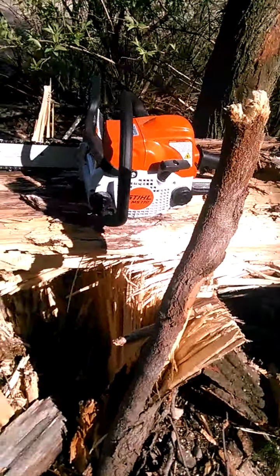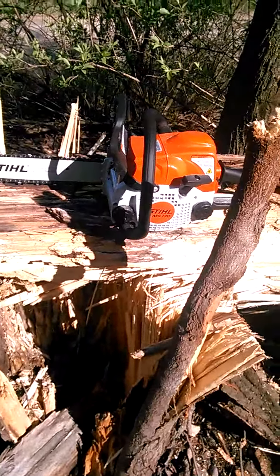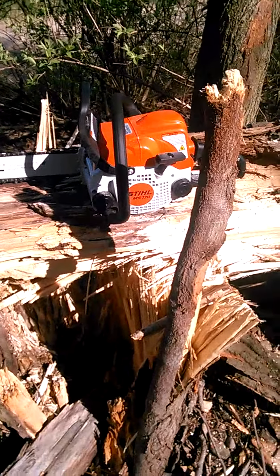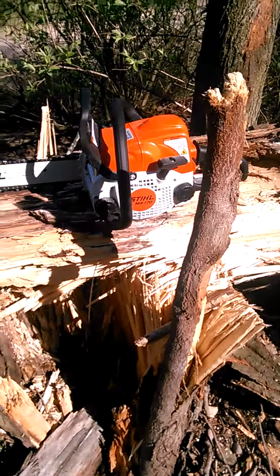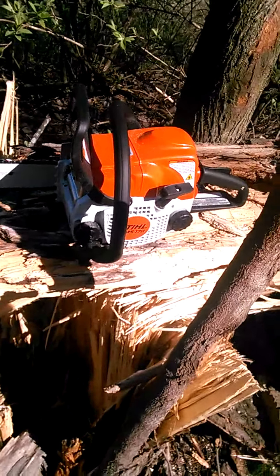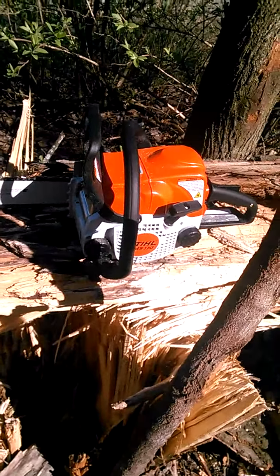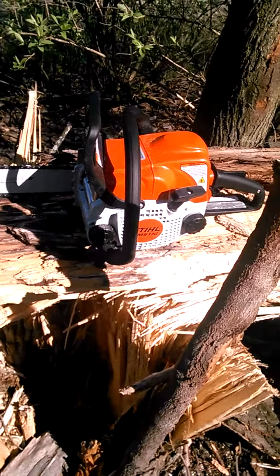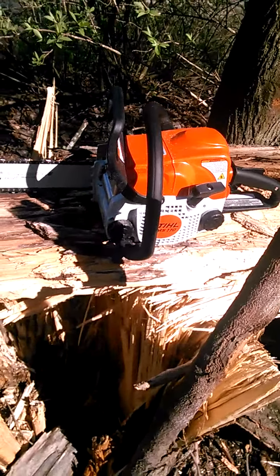I haven't done a video in quite a long time. I had sold most of my saws off, kept a few of my favorites — a few I wished I wouldn't have sold — but I had recouped some money and bought me another toy.